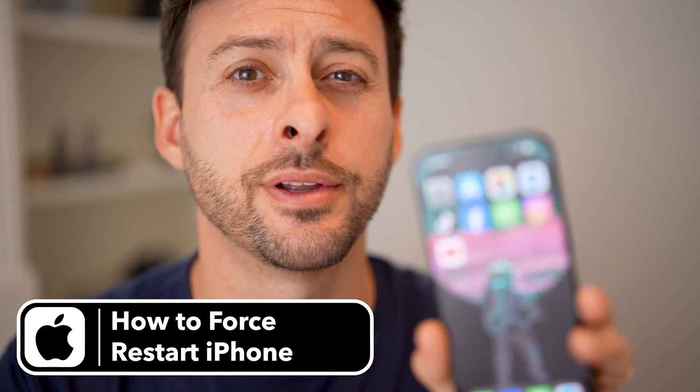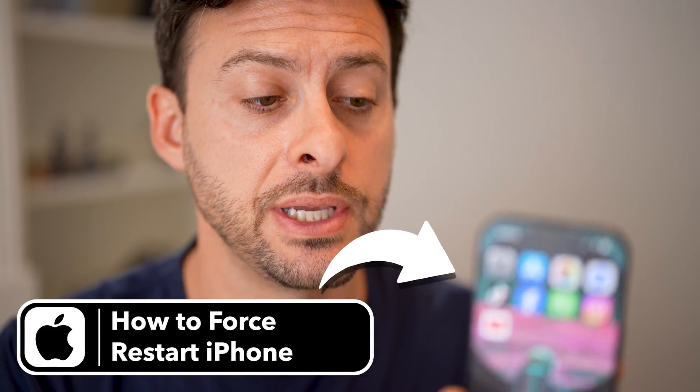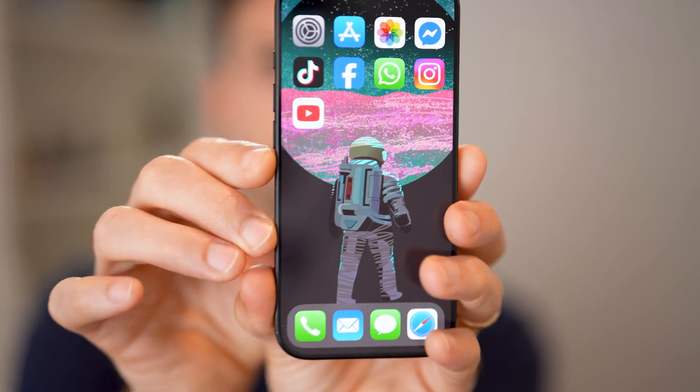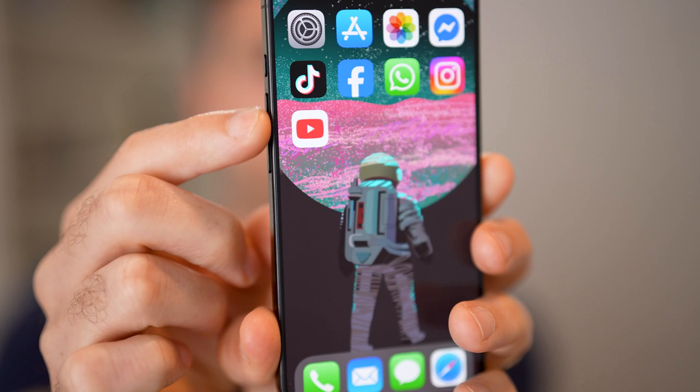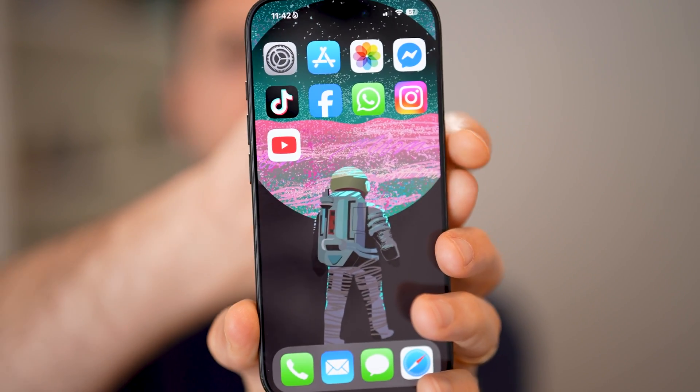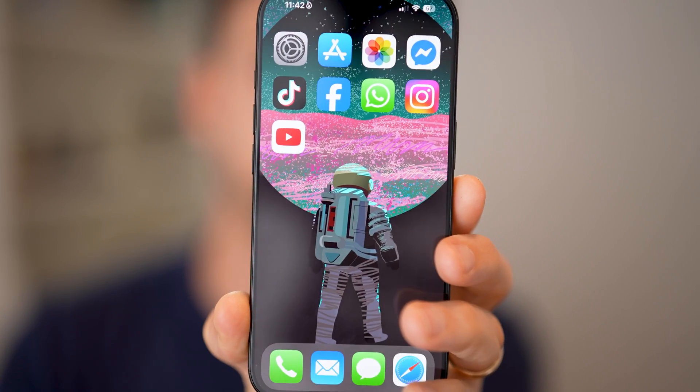Here's how to force restart your iPhone. It's super easy to do. On the iPhone itself, you can see on this side there's a volume up and volume down, and on this side there's a little power button.